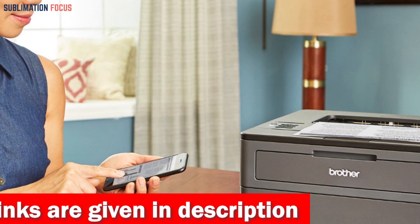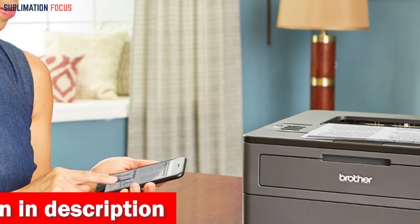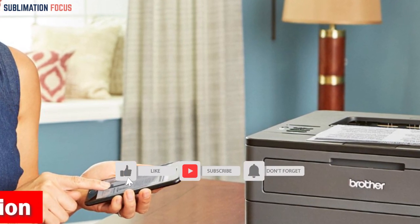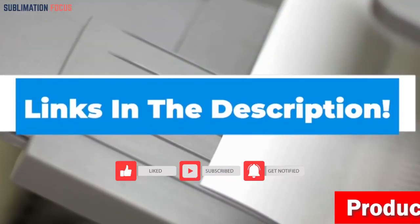With the Refresh Easy Print subscription service, you can bid farewell to concerns about running out of toner and enjoy up to 50% savings. If you like this wireless laser printer, be sure to check out the link in the description box below.